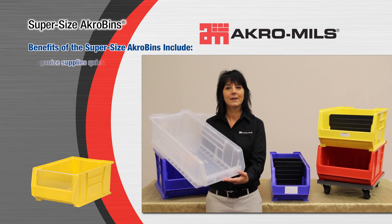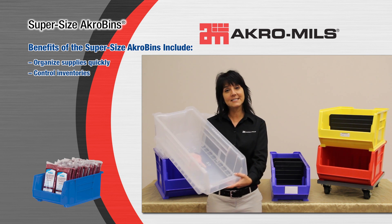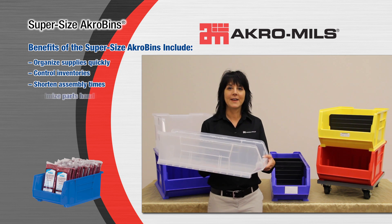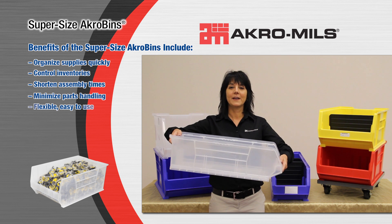You will notice we have built many features into our Supersize Acrobins to provide years of trouble-free use. For example, these bins have a hopper front to make retrieval of products convenient, anti-skid tabs for secure stacking, and ribbing to prevent spreading. We also have large handles for easy movement of the bins.